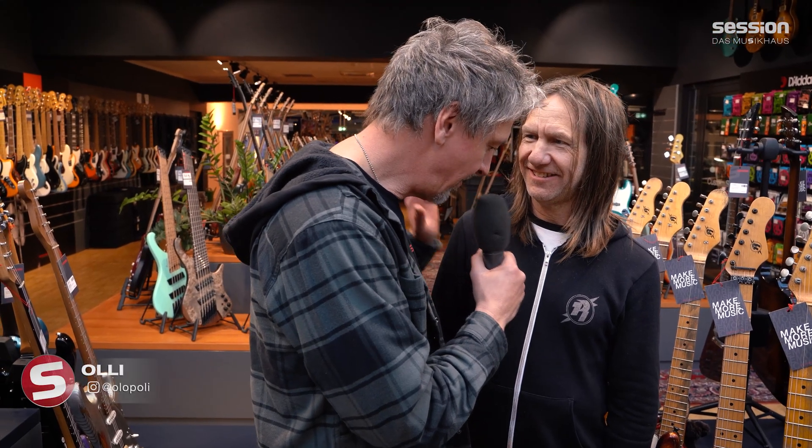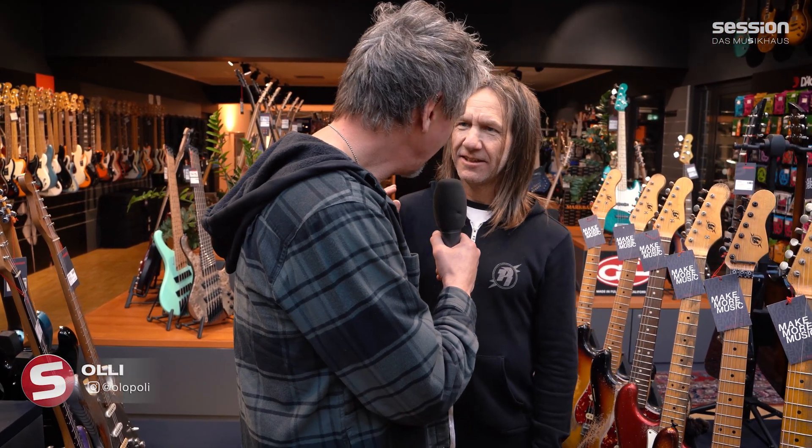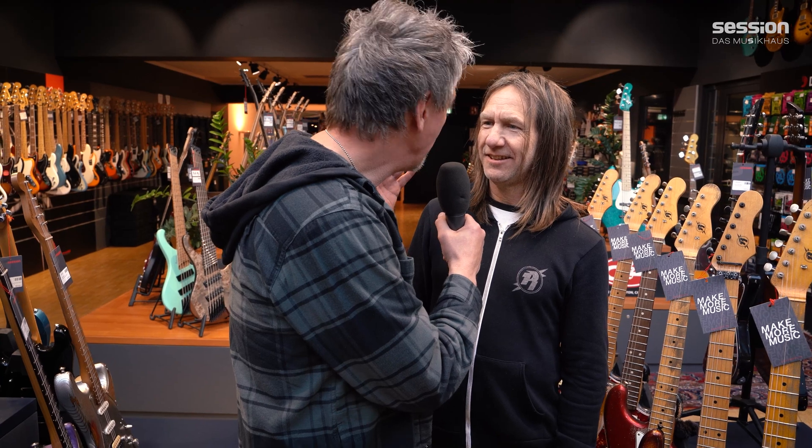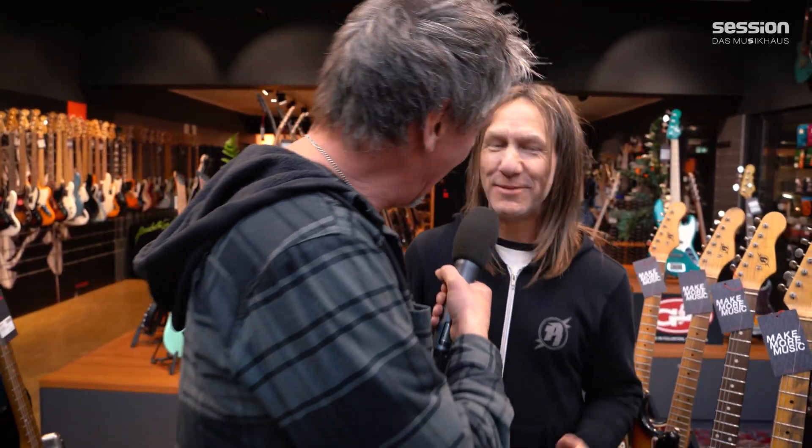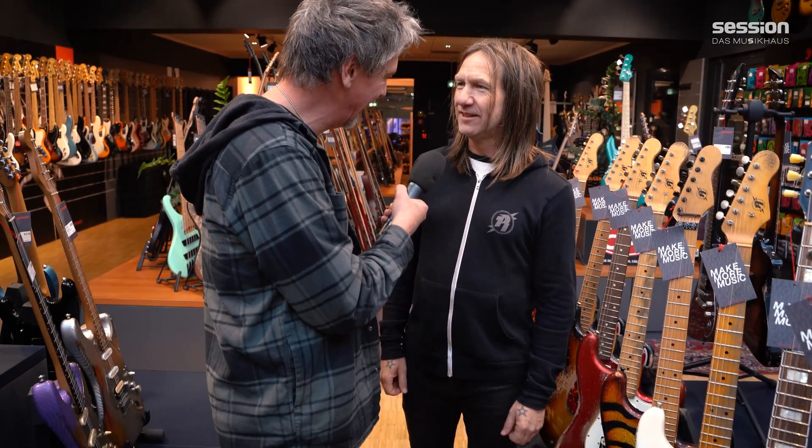Every time I do a video of a Rock'n'Roll Relic guitar, I end up speaking about Billy Rowe. Billy Rowe's in the house! I'm here at Session Music, I can't believe it. So Billy Rowe of Rock'n'Roll Relic Guitars - that's right, that's me. Good to have you here. Last time we met each other was at the NAMM show, four years ago. Long time.